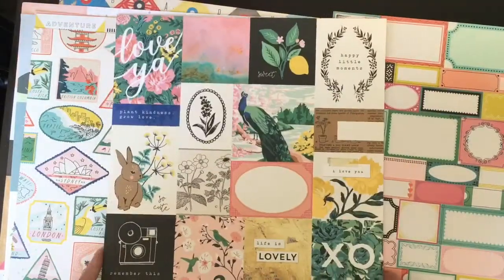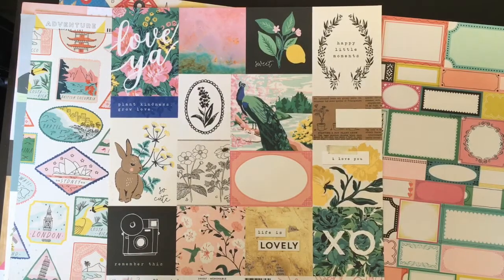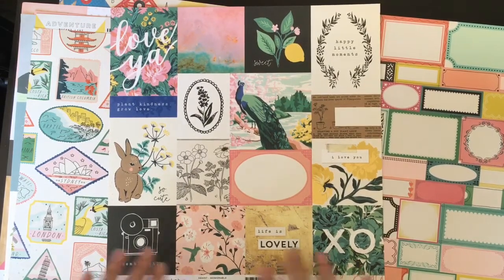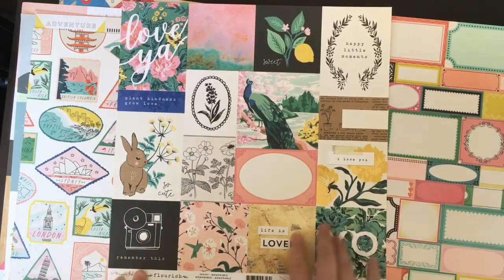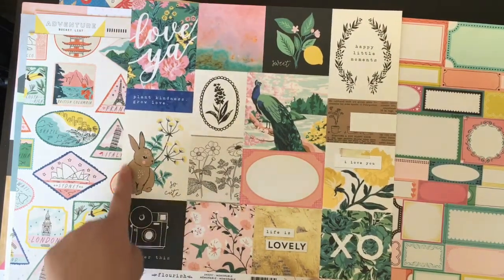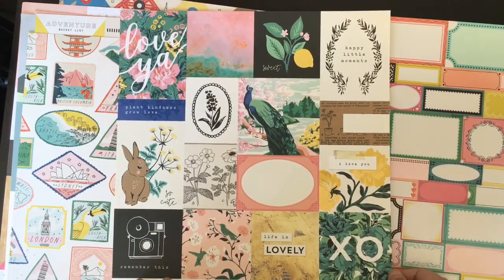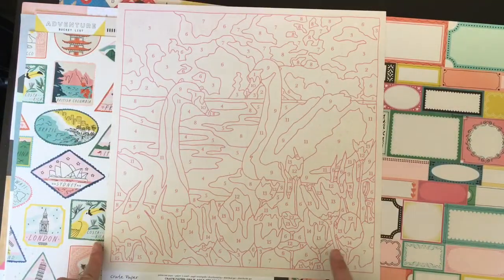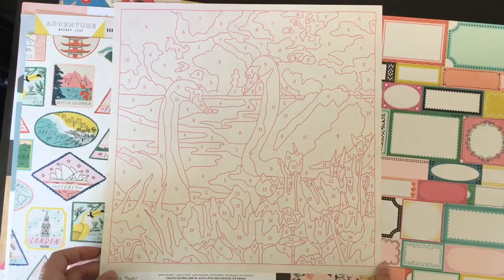I have a bit of a thing for cut outs and cut apart sheets - they're just gorgeous. This is from the Maggie Holmes Flourish line, which I know is a bit old now but I hadn't got any of this, and it is just beautiful so I had to pick some up. This is the cut apart sheet and it's just absolutely gorgeous. I think some could go in the pregnancy journal, on Project Life, or even junk journals. The back is stunning as well, but I'm not quite sure how to use it - I might have to check Pinterest for ideas.